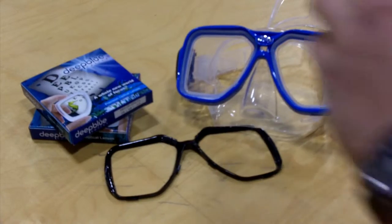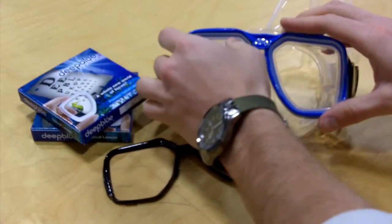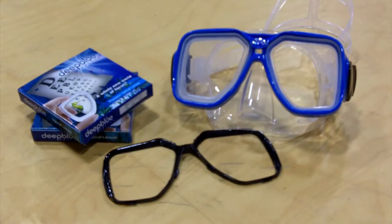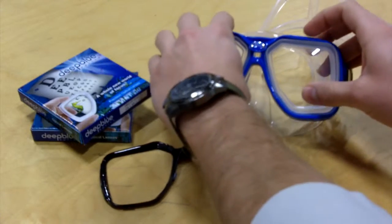At Snorkel Mart, we've made it easy to select the right prescription lenses. We carry pre-made optical lenses made with tempered glass that we match up as closely as possible to the values from your eyeglass prescription.